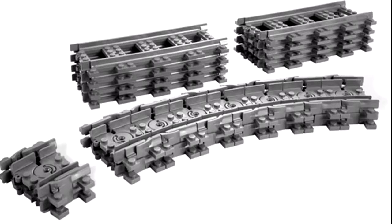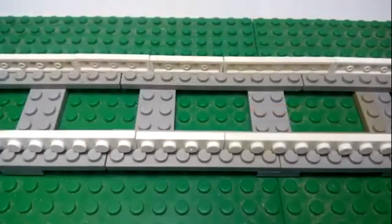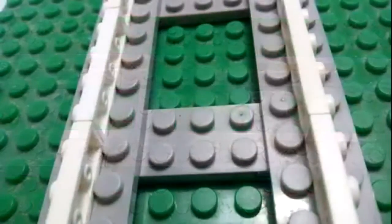I am going to show you how to build Lego tracks. You can buy it on the Lego shop, but you can also make it with your own hands. Here you can see some photos of my tracks — it is a cheap and easy way to make it.